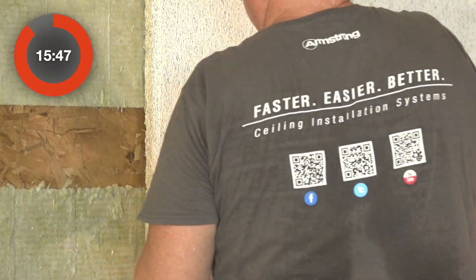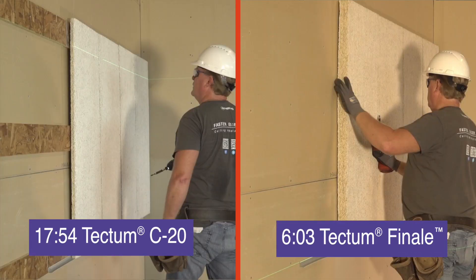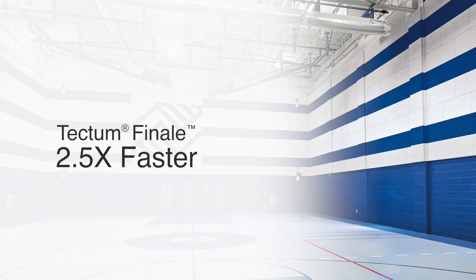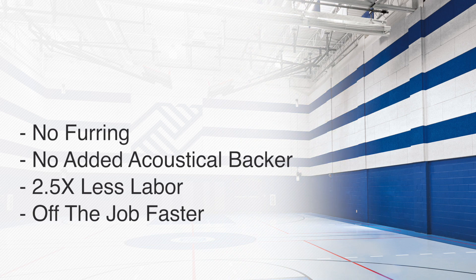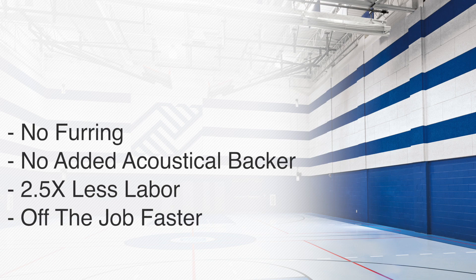Here comes the last panel to stop the clock at 17 minutes and 54 seconds using the C20 furred out mounting method. Tectum Finale composite panels are more than 2.5 times faster to install than regular direct attach panels — with no furring, no added acoustical backer — 2.5 times less labor that gets you off the job faster.